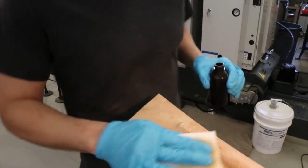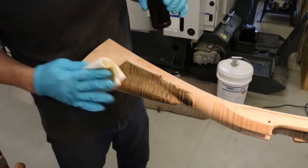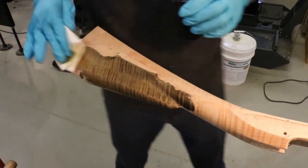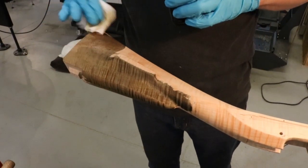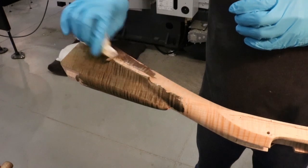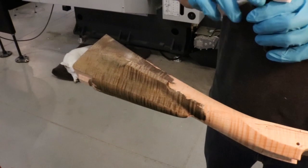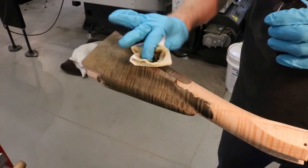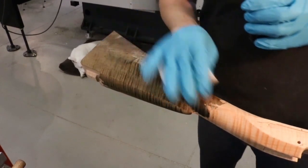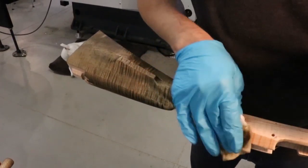I've got a good bit on the rag here. I'll put it on the stock and you can see it's really kind of immediately turning dark, which is good. This real dark, nasty look is really what we want. The way this process will work is we let it get as dark as we can, and then we'll abrade it back so the darkness just stays in the end grain of the figure.